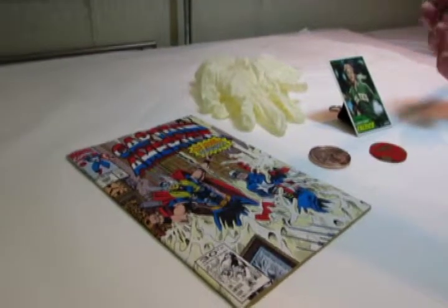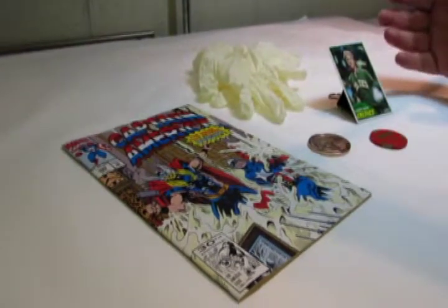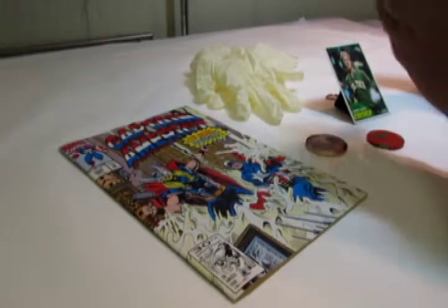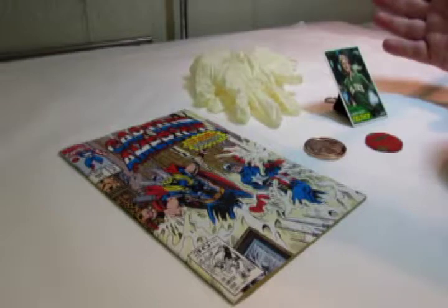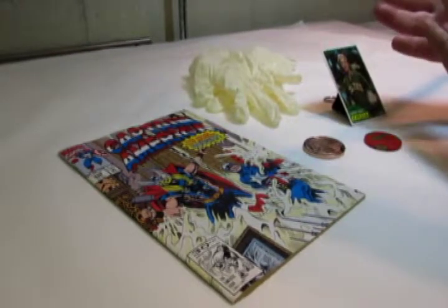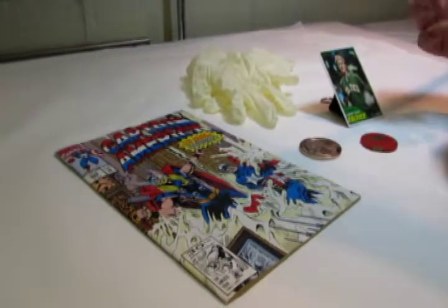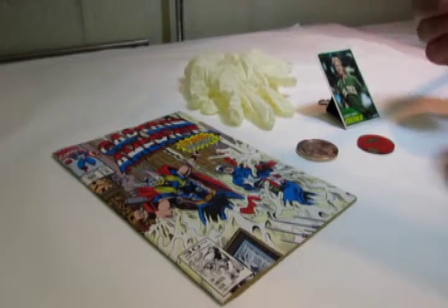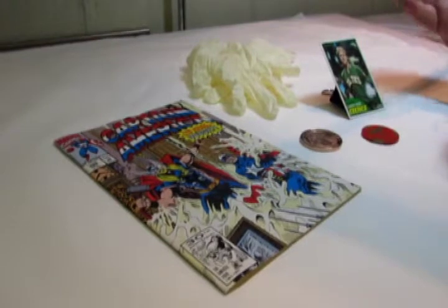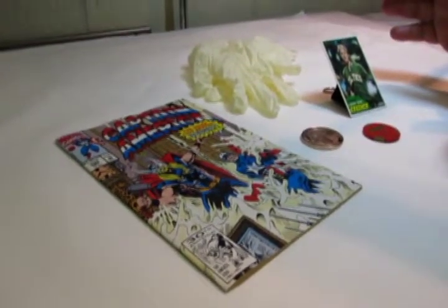Some people will use rubber gloves when handling their collectibles, but for today's demonstration I'm going to handle them with my bare hands. The most important thing to remember is that your hands have natural oils on them. You don't want to transfer those oils to the collectible because over a period of time it's going to do damage. It won't happen right away, but it will cause damage to the collectible over time.